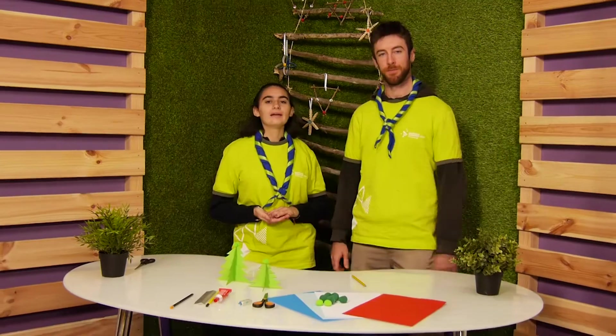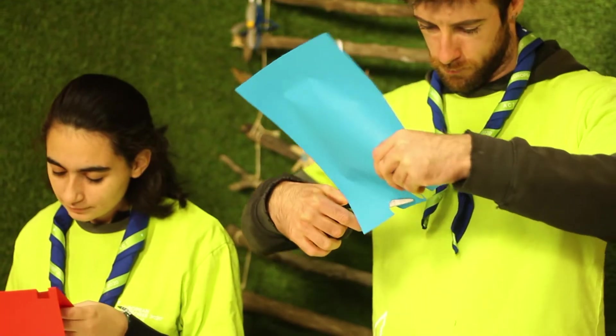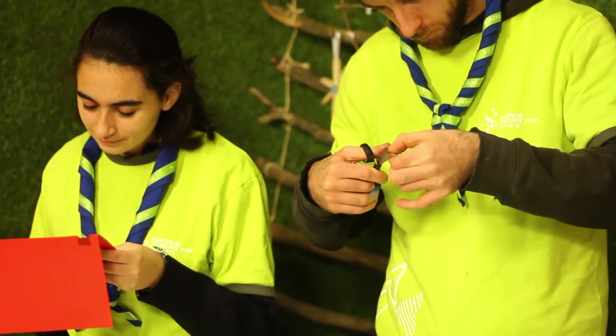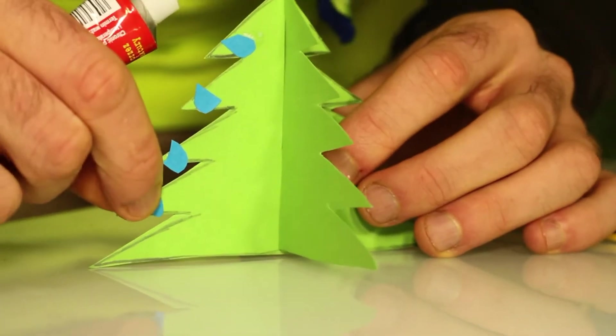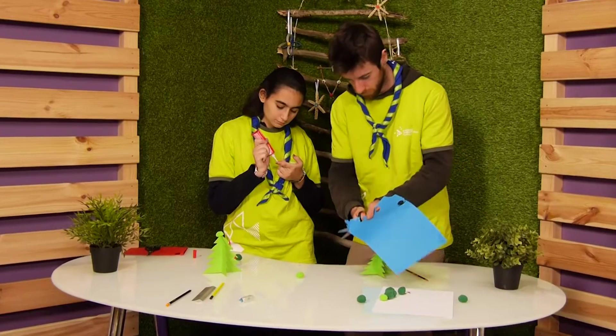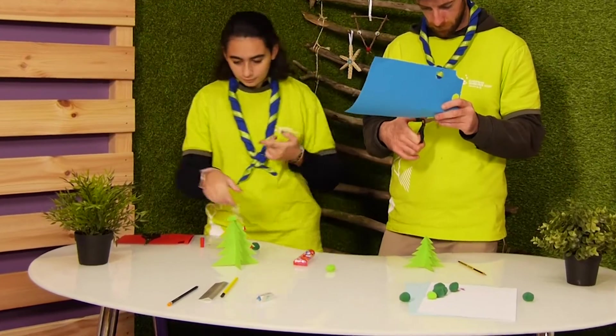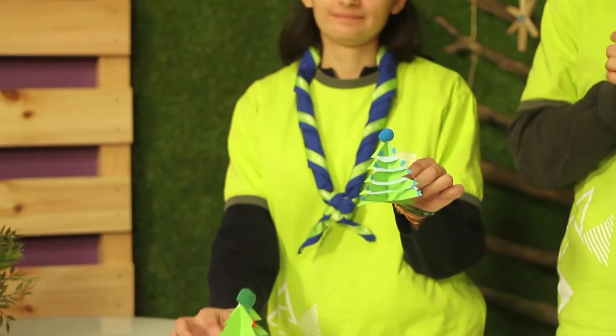A Christmas paper tree! Now we will add color — we need the colored paper and apply it to the tree. We are finished, and the result is these two lovely little Christmas trees. You can put them on your Christmas tree, on your table, or anywhere in your house.